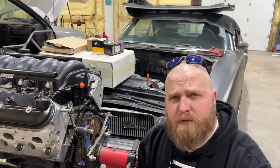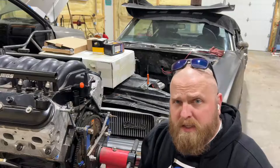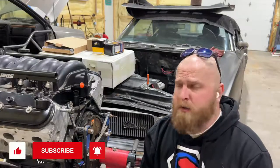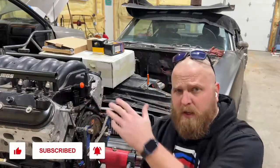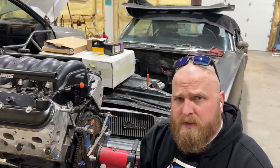Welcome back to the channel everyone. I've got a real quick one here for you today on the LS Cutlass build. I was actually out here doing a couple other things in the barn and I wanted to take an opportunity to show you how to replace the camshaft position sensor on this, and as well describe exactly what is happening with that sensor while it's working.